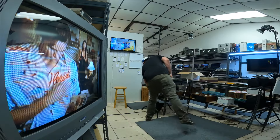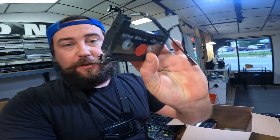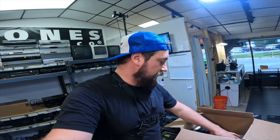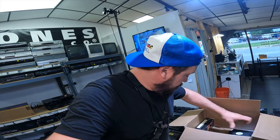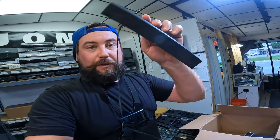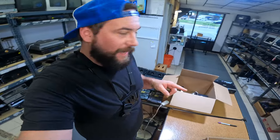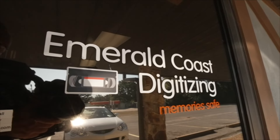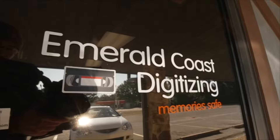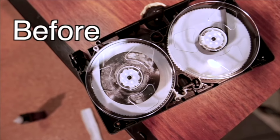Hey, what's up guys, welcome back to the channel. Today I've got a couple things going on — I'm going to fix this 8mm tape that's been chewed up by a dog, and I also just had a customer come in with a couple of tapes, one of which is damaged as well. Welcome to the channel, I'm Sean with Emerald Coast Digitizing. I convert tapes and films to digital here in Pensacola, Florida. Check out my website emeraldcoastdigitizing.com.